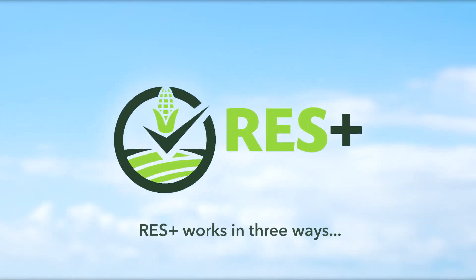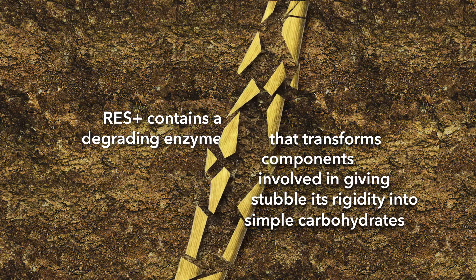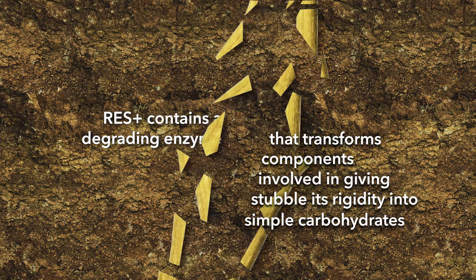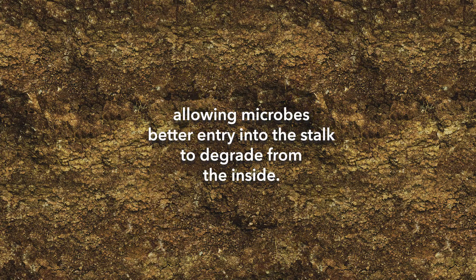Res Plus works in three ways. Firstly, it contains a degrading enzyme that transforms components involved in giving stubble its rigidity into simple carbohydrates, allowing microbes better entry into the stalk to degrade from the inside.